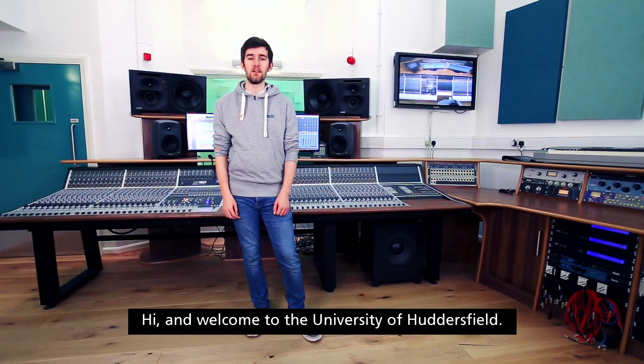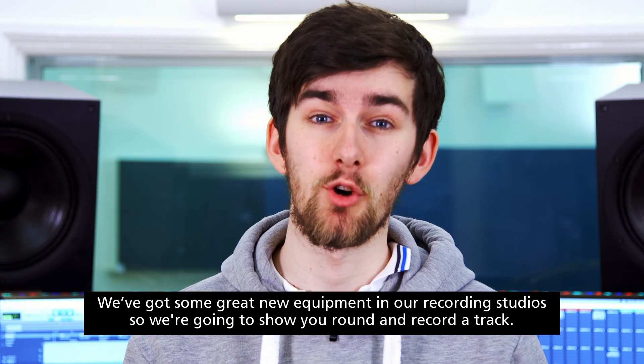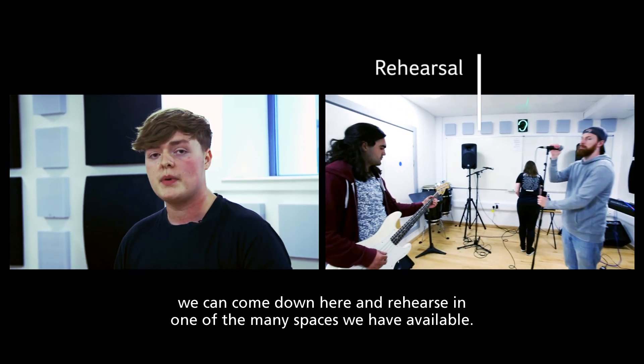Hi and welcome to the University of Huddersfield. We've got some great new equipment in our recording studios so we're going to show you around and record a track. To make sure we're all ready for the recording studio, we can come down here and rehearse in one of the many spaces we have available.